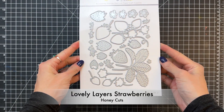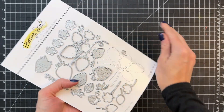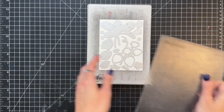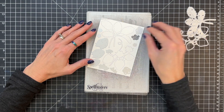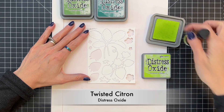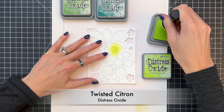We're going to start with the lovely Layers Strawberry Die Set. There's a bunch of dies in this set for all the layers to create all these strawberries and leaves. I'm going to start with the main set of leaves and the main grouping of strawberries, and I also die cut all the flowers, tops, and strawberries out that go along with that cluster, out of just some plain white cardstock.